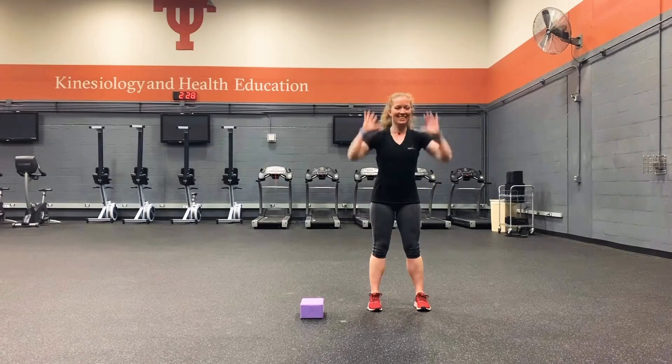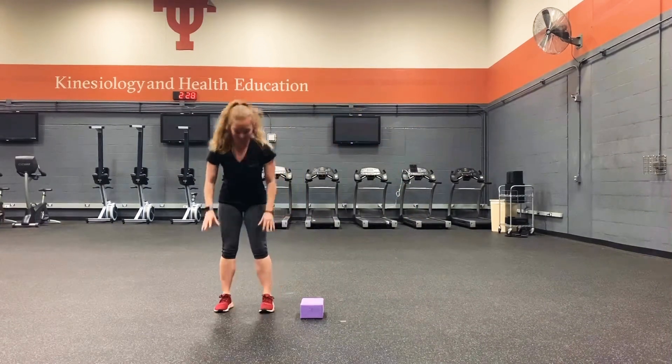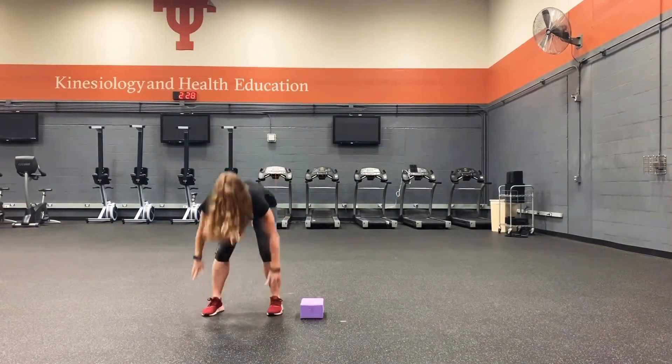Half burpee to hop overs. Half burpees are burpees without coming all the way up. In this exercise, you will be hopping or stepping over a yoga block.